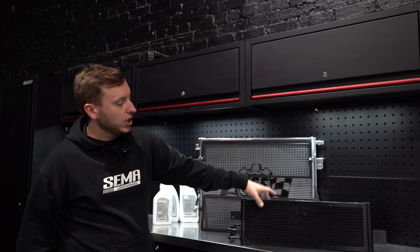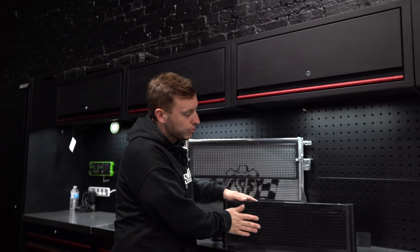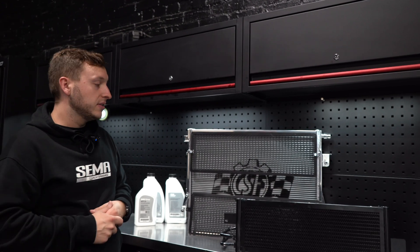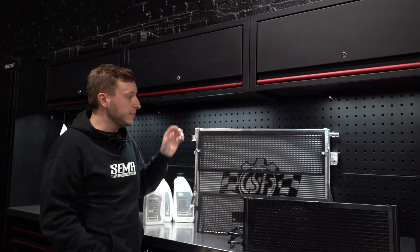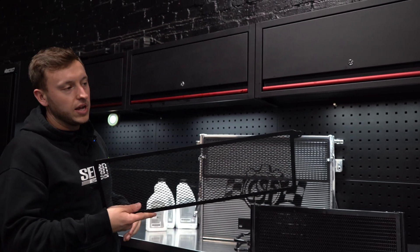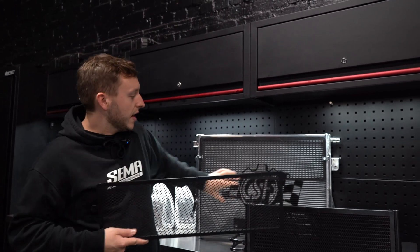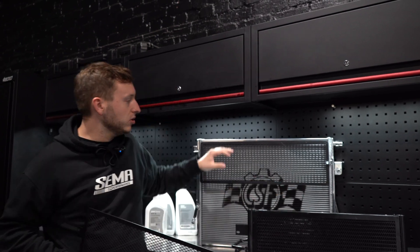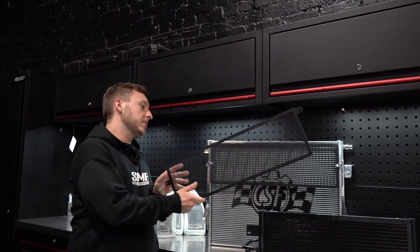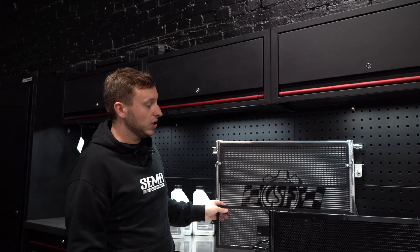He's opted for a transmission cooler, which you can see here — it's got pre-installed mesh guards to protect it, unlike the standard one that is ready to take a big stone and pop. And then there's a heat exchanger. CSF have gone the extra mile and provided two mesh guards — you don't need one where the crash bar goes, but top and bottom are protected. If you run a big grill, it's ready for stones; it will take the stone and it won't damage the core of the heat exchanger or the transmission cooler.